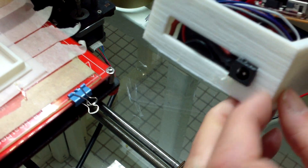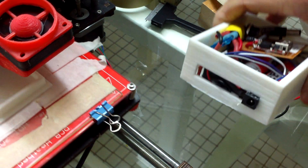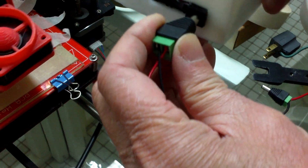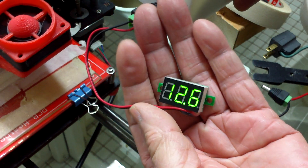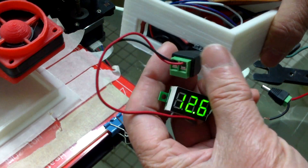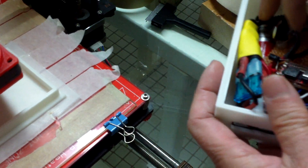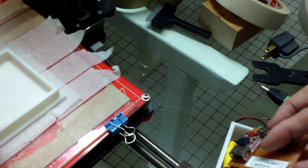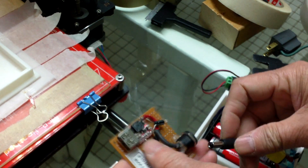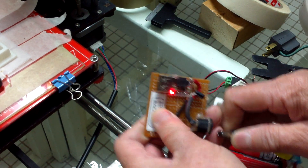There is a female barrel connector here and I can plug whatever 12V device I need into it. In this case, this is a LED voltmeter, so if I need to read the voltage I can plug this in and get the reading. Or if I need USB power, I can pull out this barrel connector, plug it in here, and I have USB power.